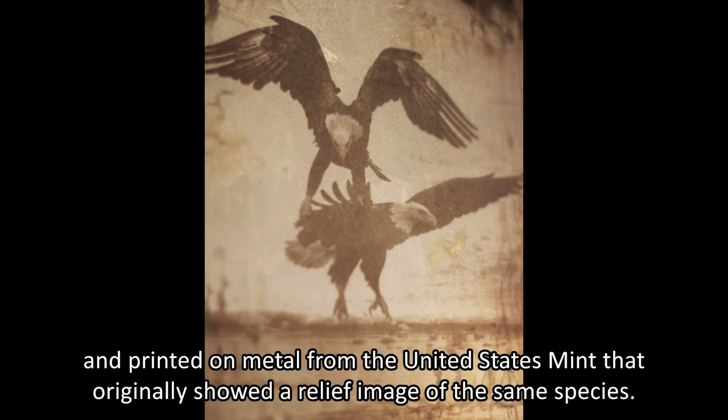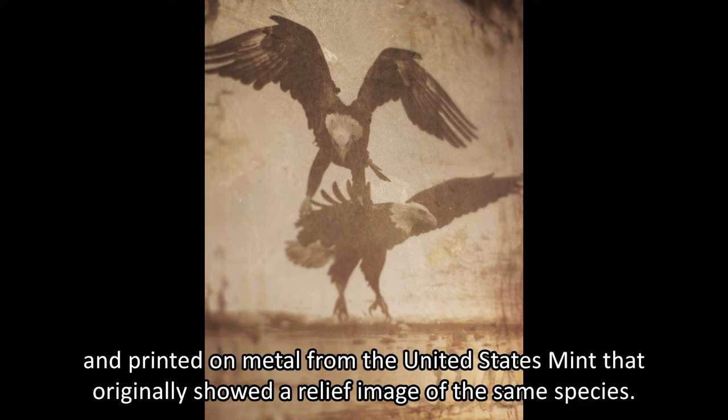Visible artifacts from the development process are splashed across the photo's glass cases. This breaks with the tradition that wet or darkroom photography is a sterile practice that produces pristine prints.